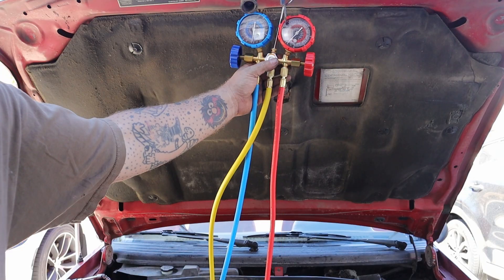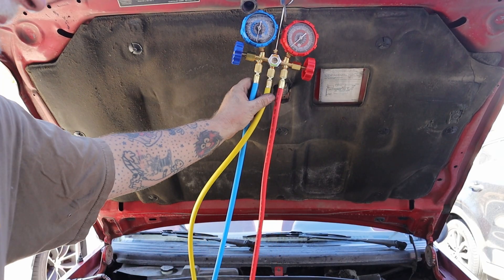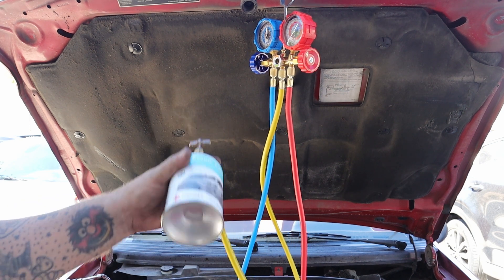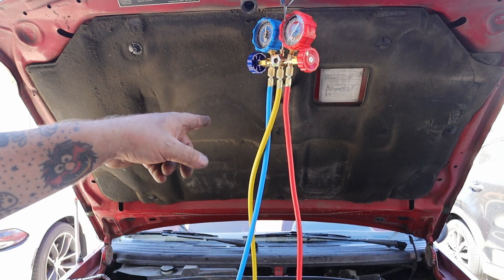The system's been sitting here for about half an hour. The vacuum gauge hasn't moved, so I think we're ready to start charging. I've got a can of refrigerant hooked up and ready to go. I'm going to start the car and fire up the AC system.